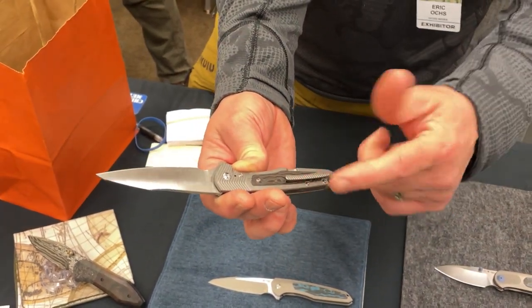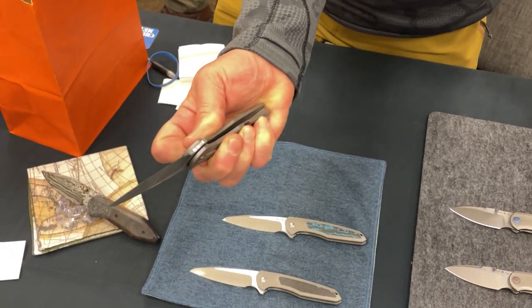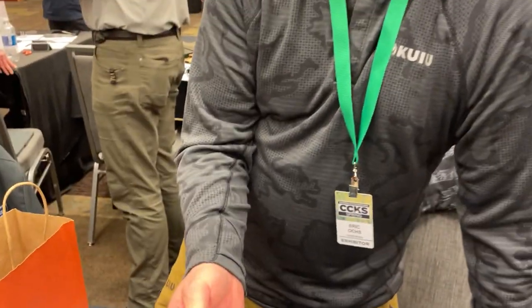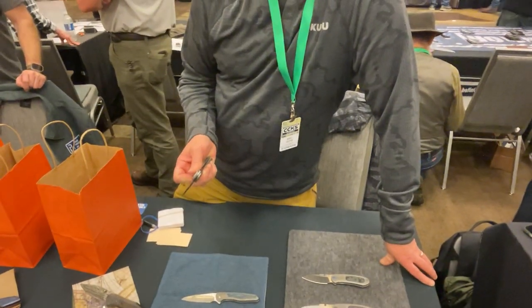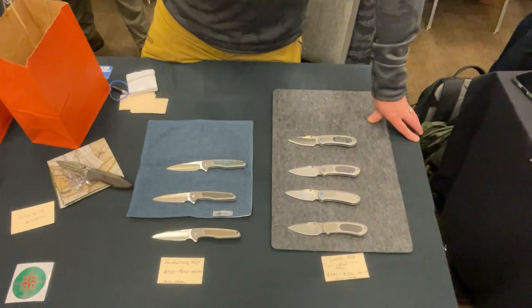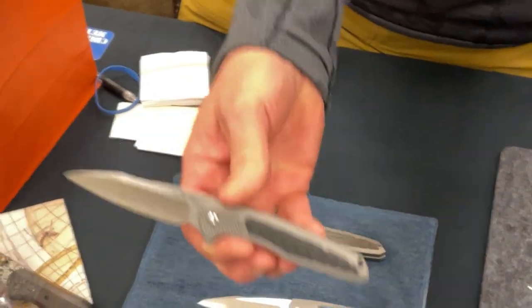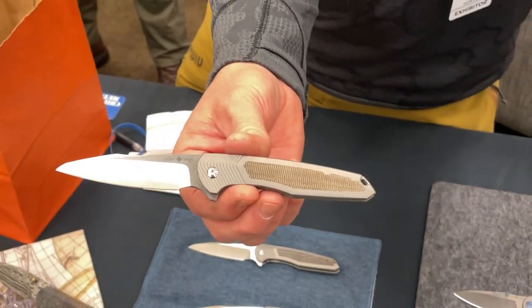There's some milling on the G10 handle that ties in with the bolster milling. The blade shape is a Warren cliff — kind of a sheep's foot thing. It's a modified Warren cliff, as are half the blades that people are calling sheep's foot. There was a big argument about that the other day. Also available in carbon fiber 12 black and OD green canvas micarta.